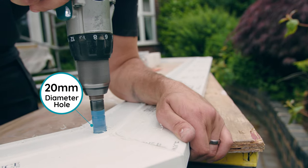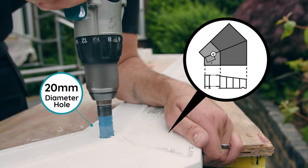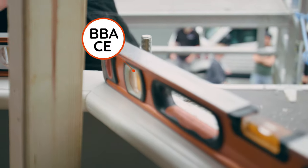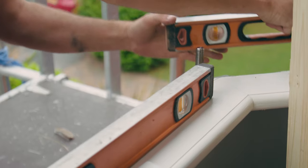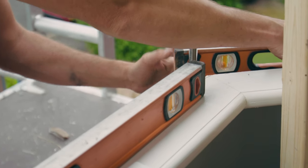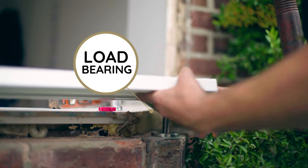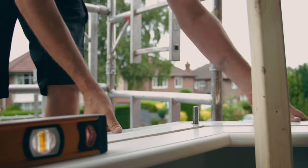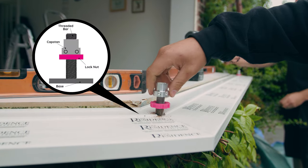First, drill a 20mm diameter hole through the sill on the centreline of the weld. Ensure the jack is level and true, resting on a sound substrate. Any packing required of the jacks must be done using stainless steel shims. Position the sill over the jack at each load bearing corner. Seal between the jack and sill at the 20mm diameter hole, then wind the nut and capstan back to the base.